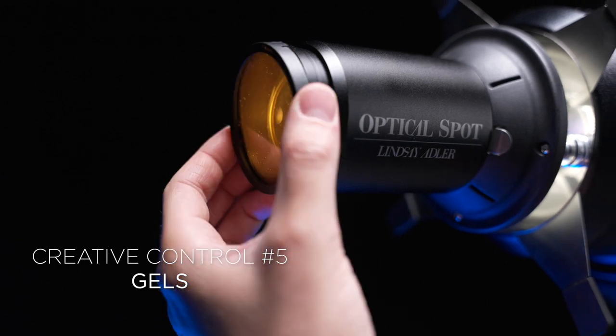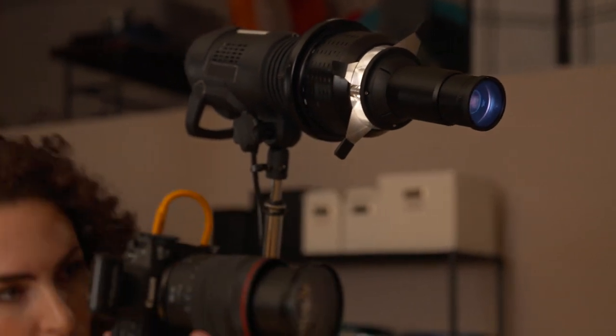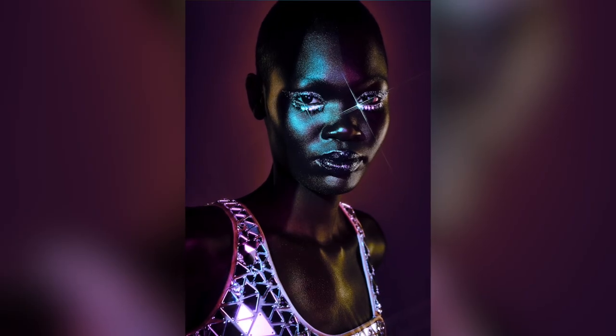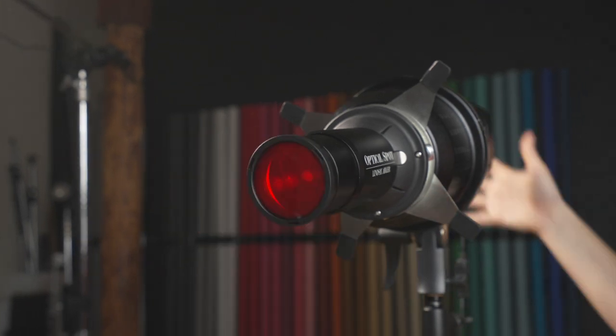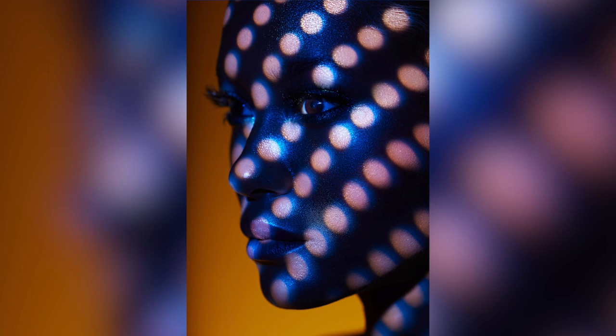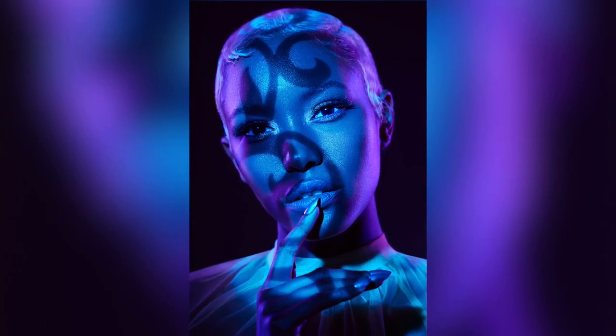The final tool for creative control are the gels. Gels are one of the most powerful ways when using lighting to control the mood in the scene, direct the eye, or unify the subject with the background. With the optical spot kit you get five gels included, and there are several expansion packs. We designed it so the gel fits directly onto the front of the lens. So if you want to add even more creativity and control to your images, just pop on some of these gels.